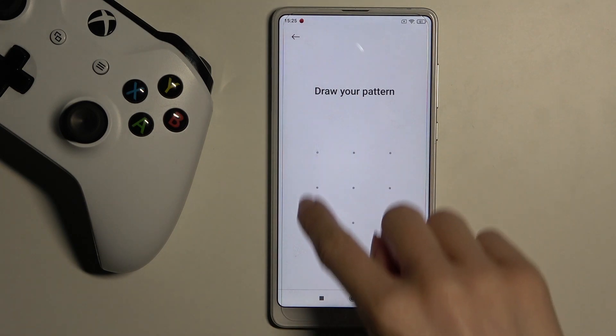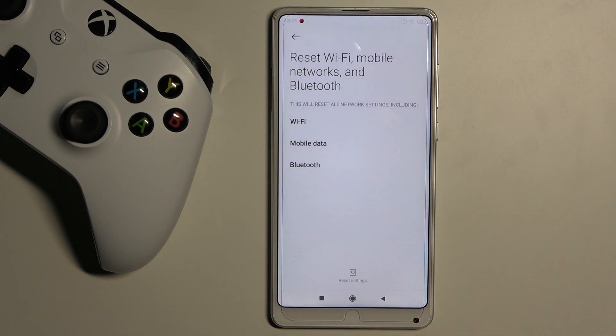Then draw your pattern if you have one, and confirm that you want to perform this operation.